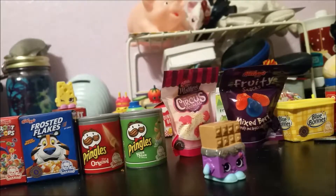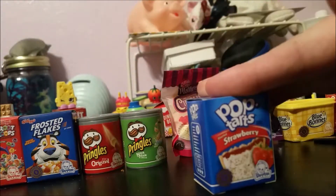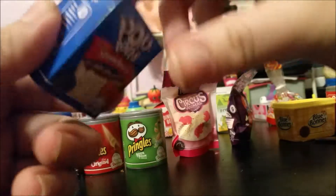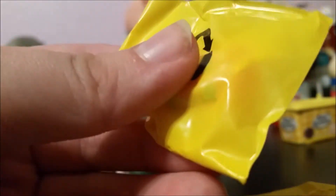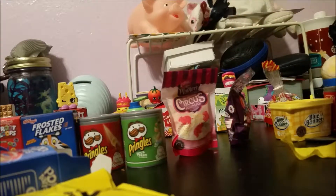Closing up the Fudge Stripes and moving on to Pop Tarts. There are two different flavors — strawberry and cinnamon brown sugar. Let's open the strawberry ones first. I remember having these around the house a lot when I was younger; my parents would basically only buy us strawberry and cinnamon brown sugar. This one is also very nicely colored — it's a Lollipop, and she is from season one.